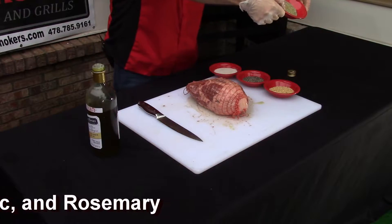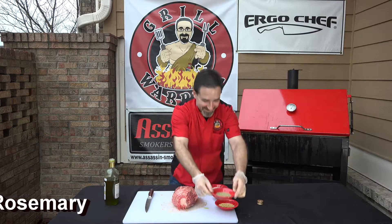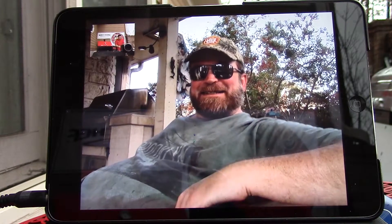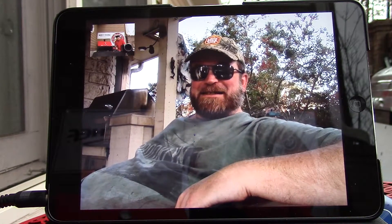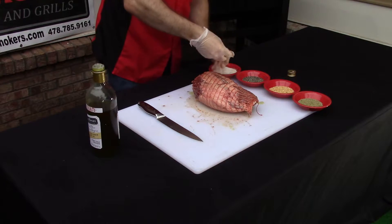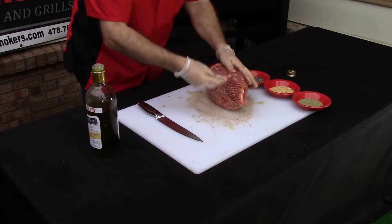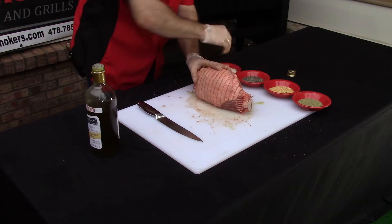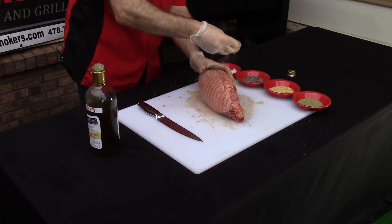I have rosemary — I actually forgot the name rosemary, bad day today. So I'm going to coat it with a little bit of salt first as the base. Yeah, lamb loves the herbs. Oh yeah, it does, especially rosemary.